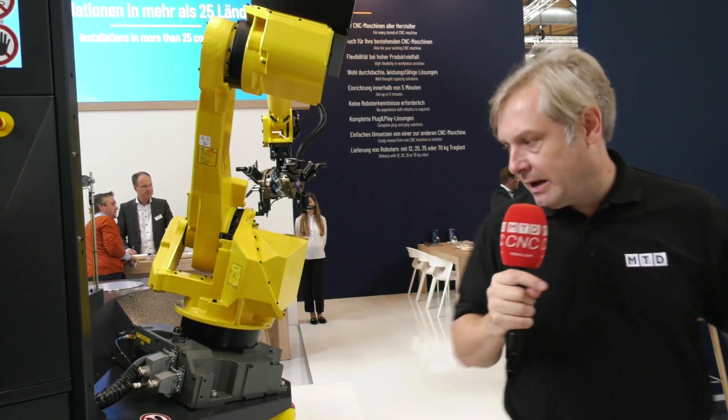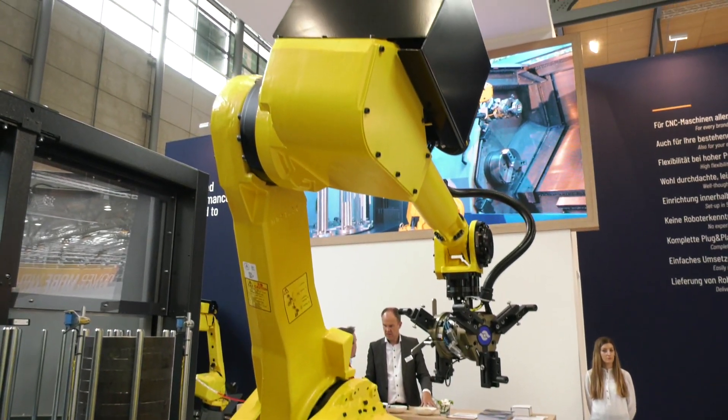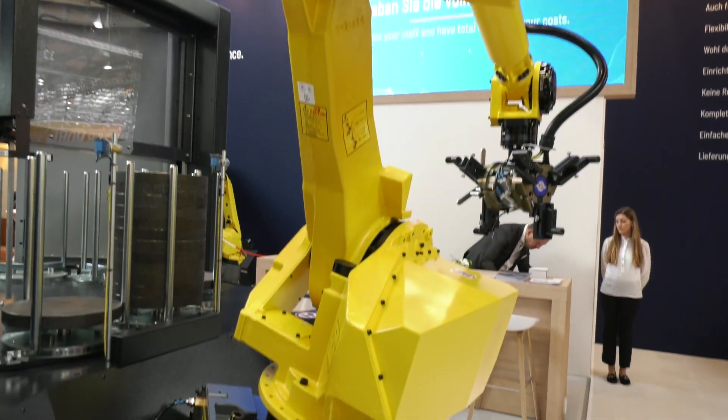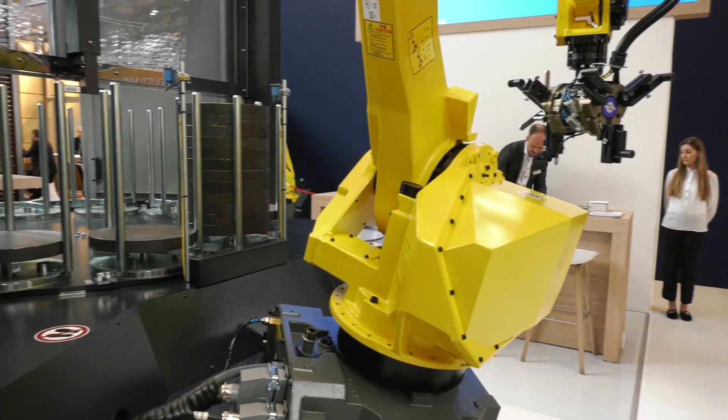For anyone looking at robot tending solutions: this is a big machine but it will go on any machine tool and you can move it between machines. Generally speaking, they can interface with all CNC manufacturers, and with experience across hundreds of machines in the field now, integrating is not a problem at all.